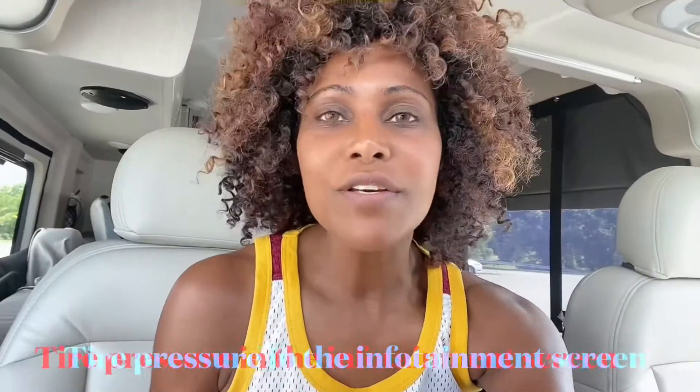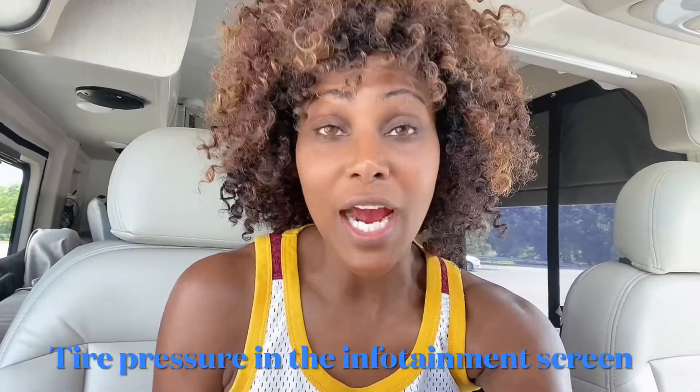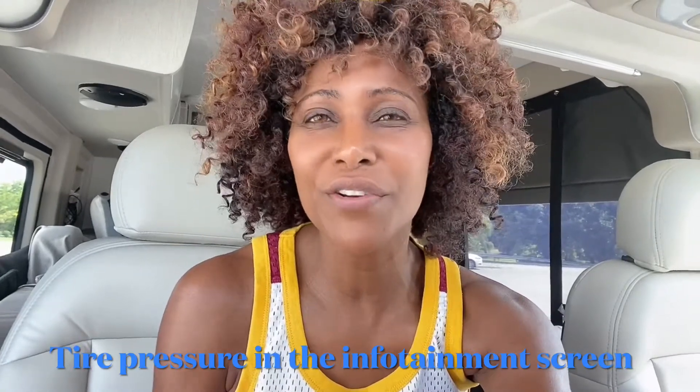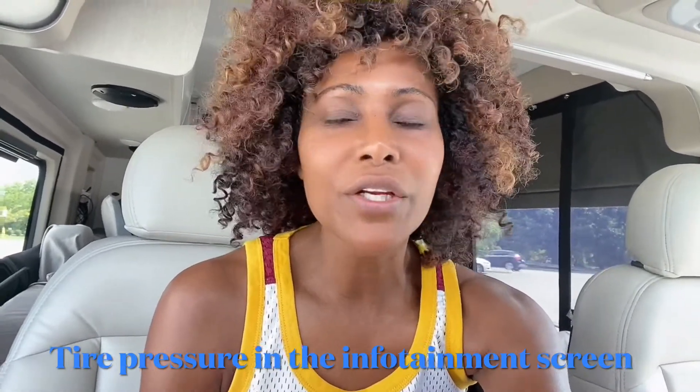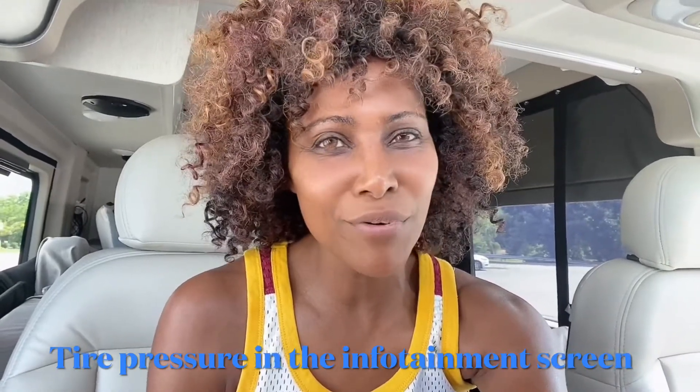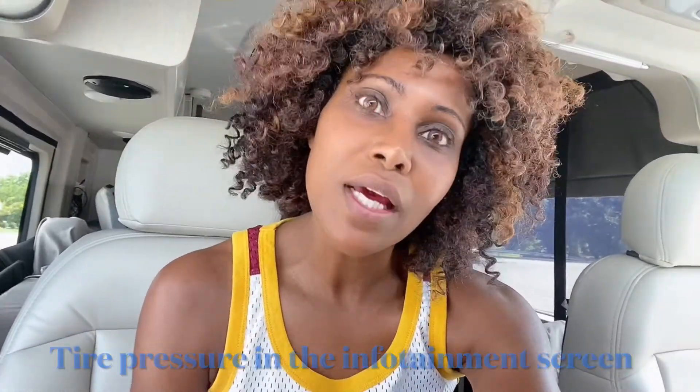Hey, this is Skylar with SkyVanchers here for another quick video on how to find your tire pressure indicator and how to find what your tire pressures are. There are some other things in there — I really don't know what those other things are, but it's a really cool feature that's pretty much hidden. So let's take a look.